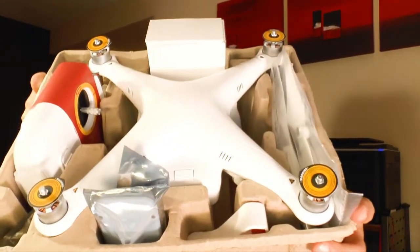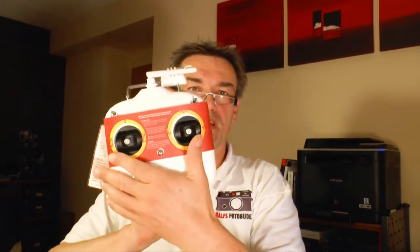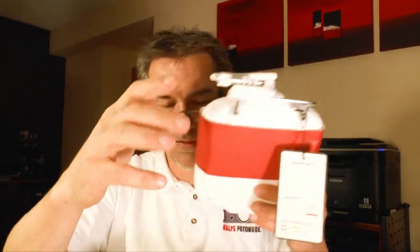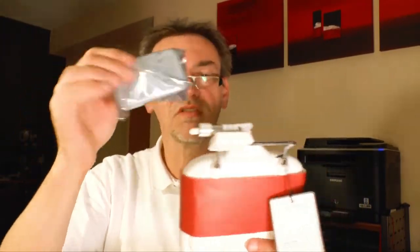That's what the package looks like. On the side we have the remote control — here it is with two sticks. One stick is for up, down, left turn, right turn. The other one is for forward, backward, left and right. Here we also have a holder where the extra wireless LAN booster clips in — it's a wireless LAN booster you put right there on it.